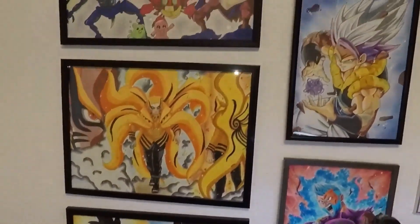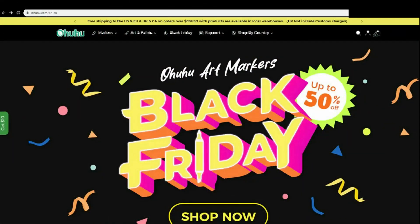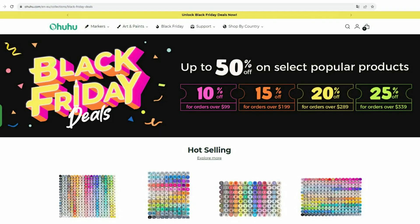Remember, soon Black Friday deals — amazing discounts. And now it's your turn. Feel free to stop by Ohuhu, get some and let's make art. Thanks for watching. Have a great day. See ya next time.